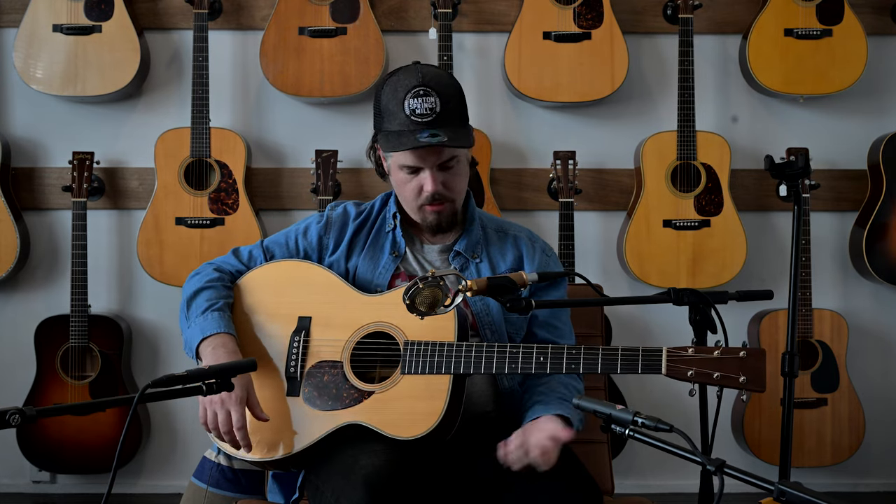This OM-28 Authentic is a very close recreation of what they made in 1931. I've been lucky enough to play a guitar from 1931 like this, and this holds a candle to it — it is close.